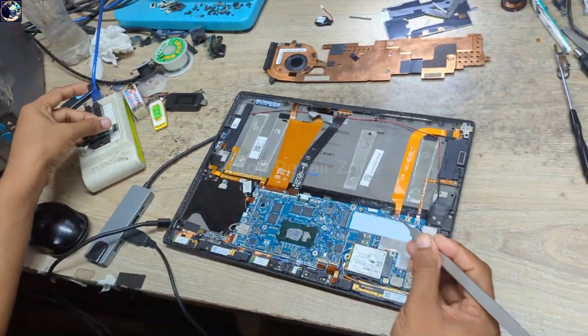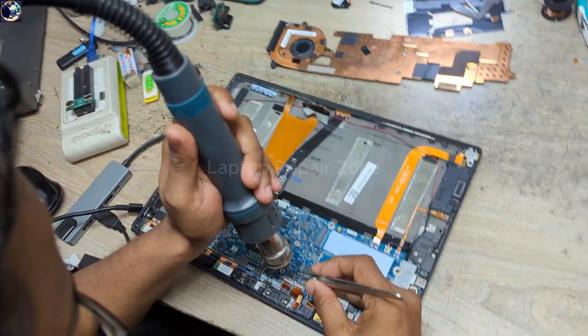Okay, verify is done. Let's solder it back to the motherboard.